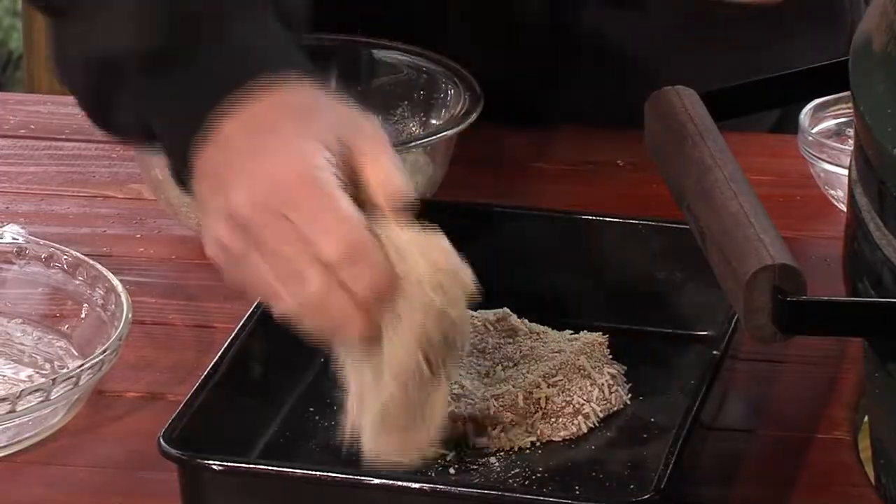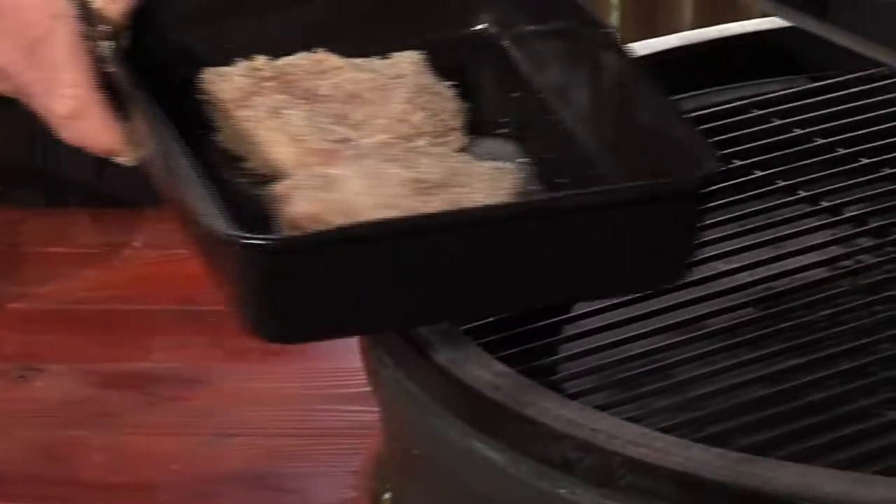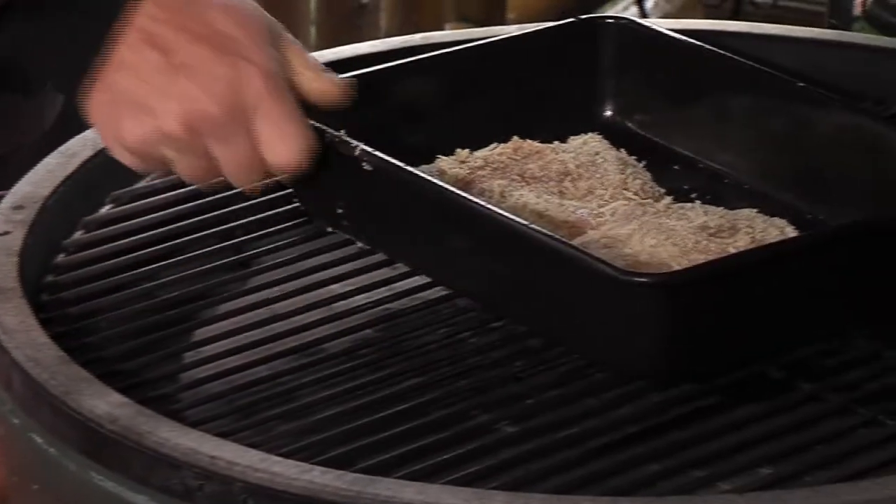All right, now put them in here at 400 degrees for 30 minutes, and then there's one more step. Take a look — indirect heat, 400 degrees.